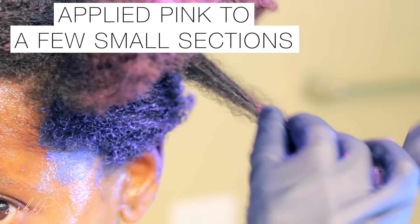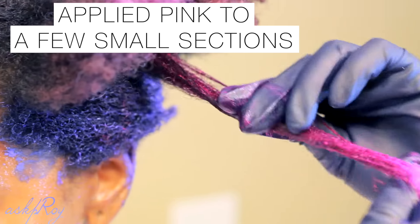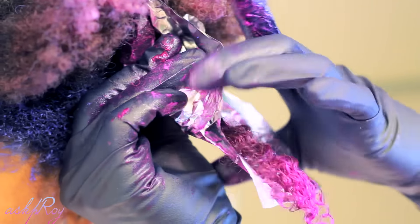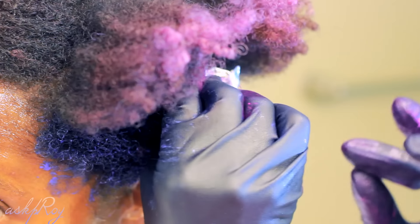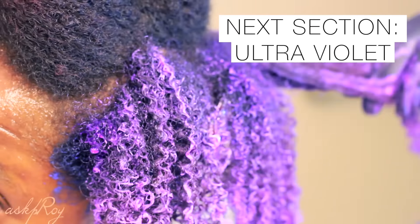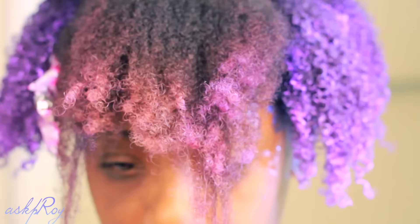Next I applied the pink to a few sections of my hair, making sure to really get it in there, and then I covered those sections with aluminum foil so they would not be tainted by the other colors. For the rest of that section I applied ultraviolet.